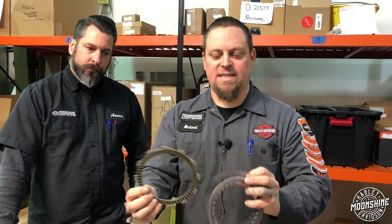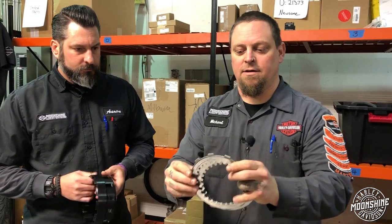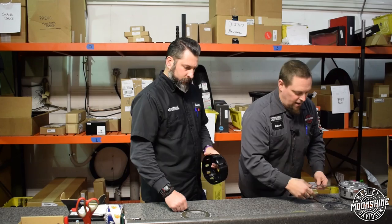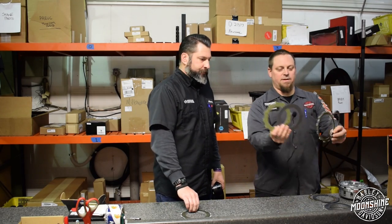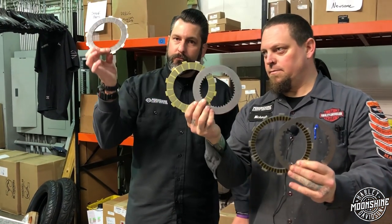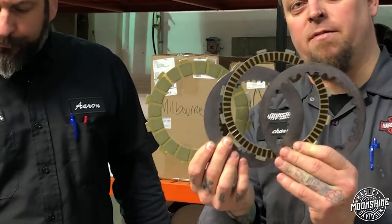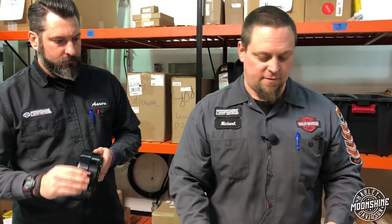These friction plates are the buffer so it doesn't just create massive amounts of heat and burn up the entire process, because metal-on-metal contact eventually creates heat — which is the destroyer of all things mechanical. Now if you look at these stock plates versus these Barnett and BDL plates, there is a large amount of difference in the friction area that contains the unwanted heat and also the surface area when the plates are grabbing each other.